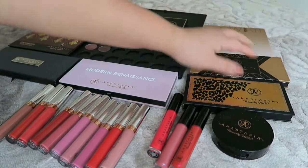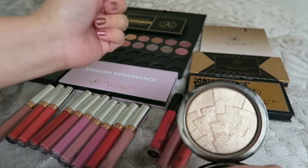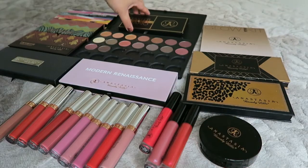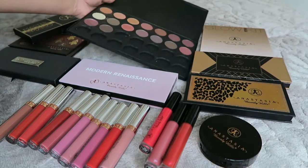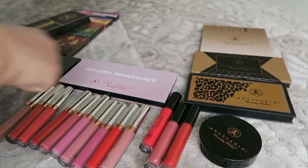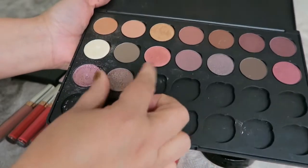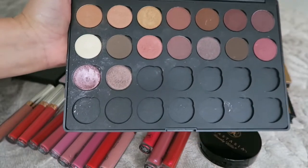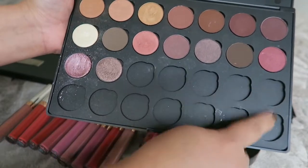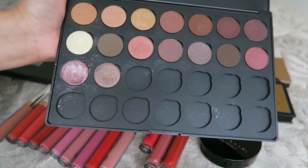I also have one Hollywood Illuminator — I picked just one because I already have lots of highlighters. Now I also have single shadows stored in a Morphe brushes empty palette. I currently have 16 singles in there, and I need 12 more to fill the palette. I'm working on it little by little.